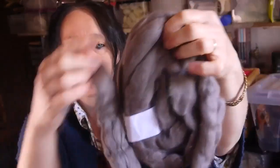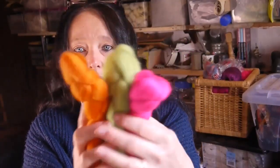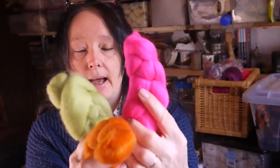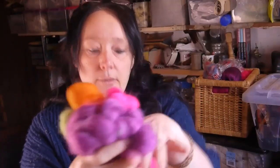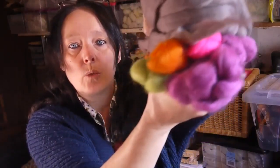Yesterday we had a look through the fibre box, and today I've got a selection of fibres in three piles. The first colour palette: our main colour is this pewter, and the accent colours are alpaca, and three merinos — a nice orange, a nice green, and my signature pink. I love putting pink in everything — all my yarns, all my felting. So that's our colour palette for yarn one.